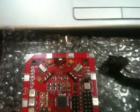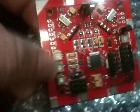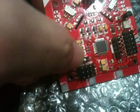To start, you have to switch this to the boot position. Once it's in the boot position, connect the cable to the programming port.